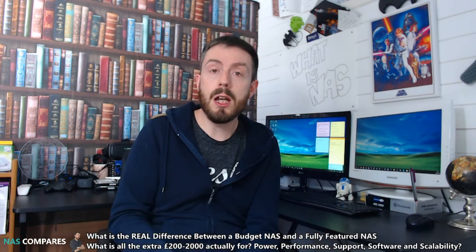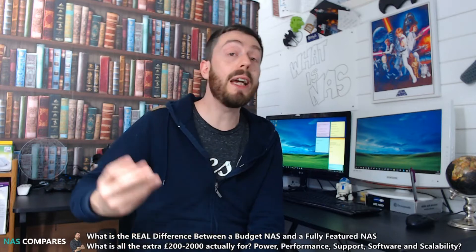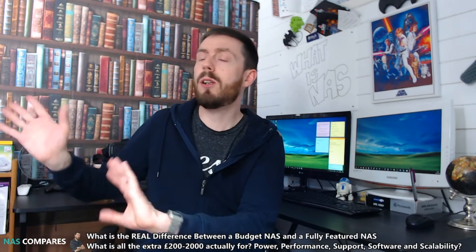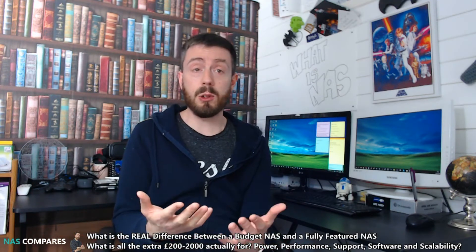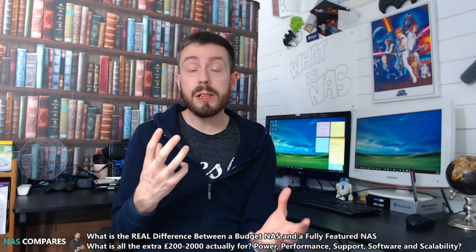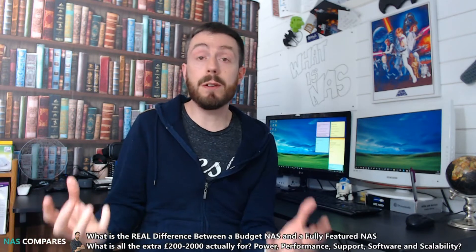What I want to talk about today is what the difference is, and more importantly help you decide whether you need to pay the extra — because sometimes you'll be told you must buy this, it's so future-proof, but if you don't need it, you don't need it. So first let's talk about the hardware inside, because the hardware inside the cheap NAS and the more expensive NAS does differ greatly.